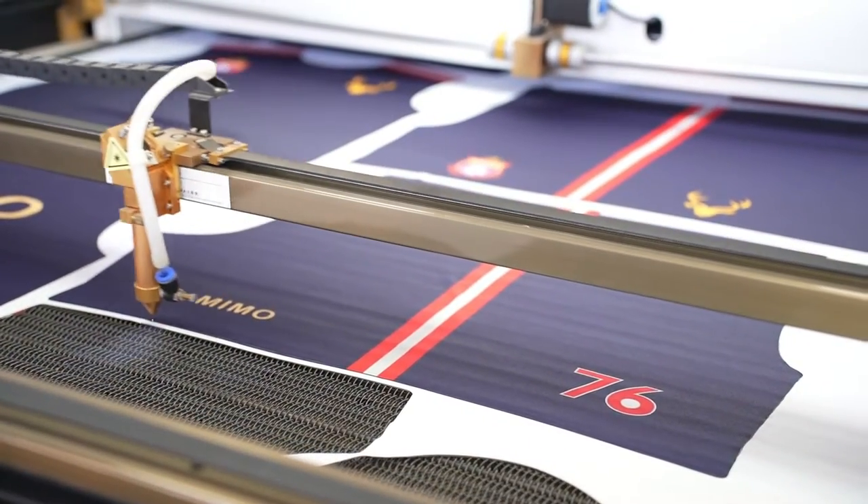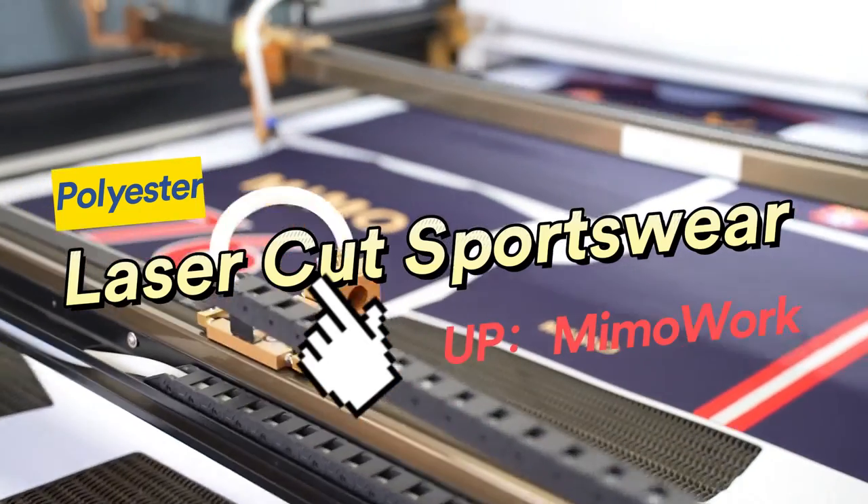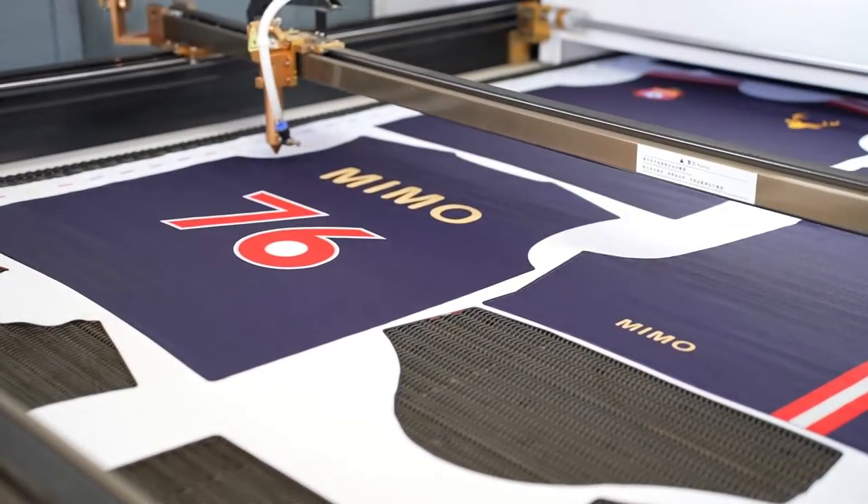Welcome to Mimowork Laser. Today we are going to show you how to cut sublimation sportswear automatically with our vision laser cutter.